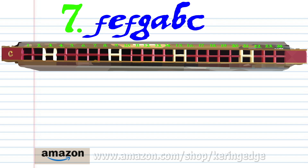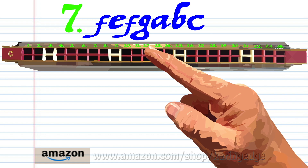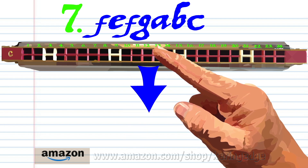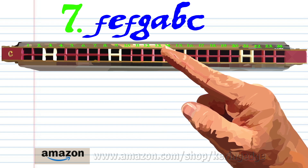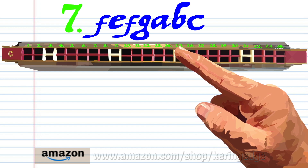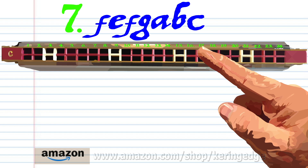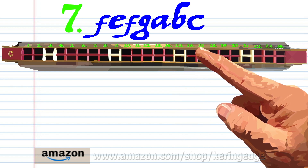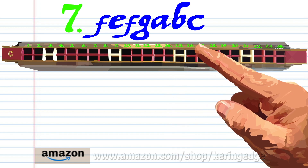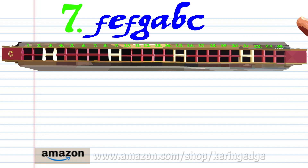For phrase seven, breathe in through 12, blow into 11, breathe in through 12, blow into 13, breathe in through 14, breathe in through 16, and blow into 15. Practice this until you end up with something that sounds like this.